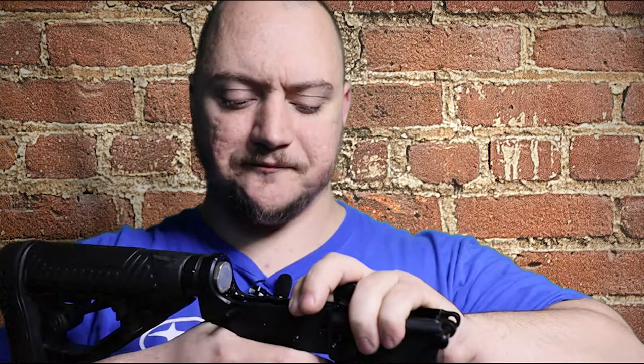Pretty much anybody I've let shoot this rifle since I put this trigger in has been overwhelmed — amazed. There's no take-up at all, and they're not expecting that clean, crisp break. The reset is nice and tactile, and follow-up shots are dead on. With the precision armament brake keeping it on target and this trigger, a mag dump on target takes literally a second or two. Because of how easy and short that trigger pull is, you'd think I had a binary trigger in this — and I don't.